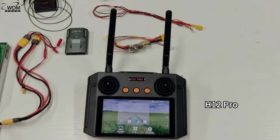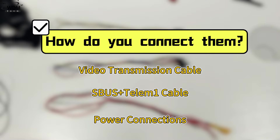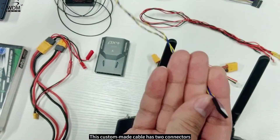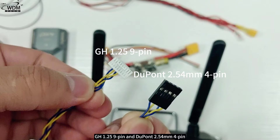With all these materials prepared, let's move on to the next question: how do you connect them? This module mainly focuses on three cables. The video transmission cable is a custom-made cable with two connectors: GH 1.25 9-pin and Dupont 2.54 millimeters four-pin.